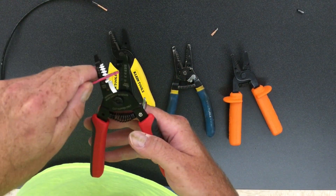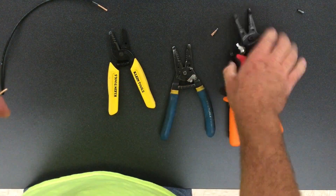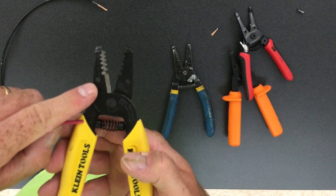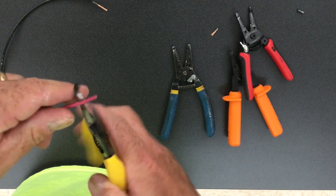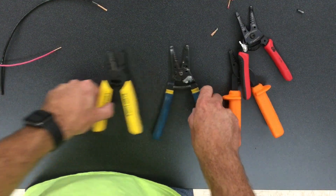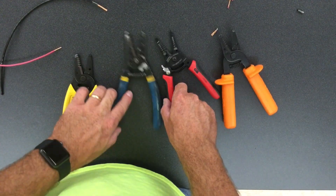We'll line this up with the solid side, put it in the 14 — strip it off perfectly. Same thing: place it in here, perfect. So those are some of the features that I like about your common wire strippers.